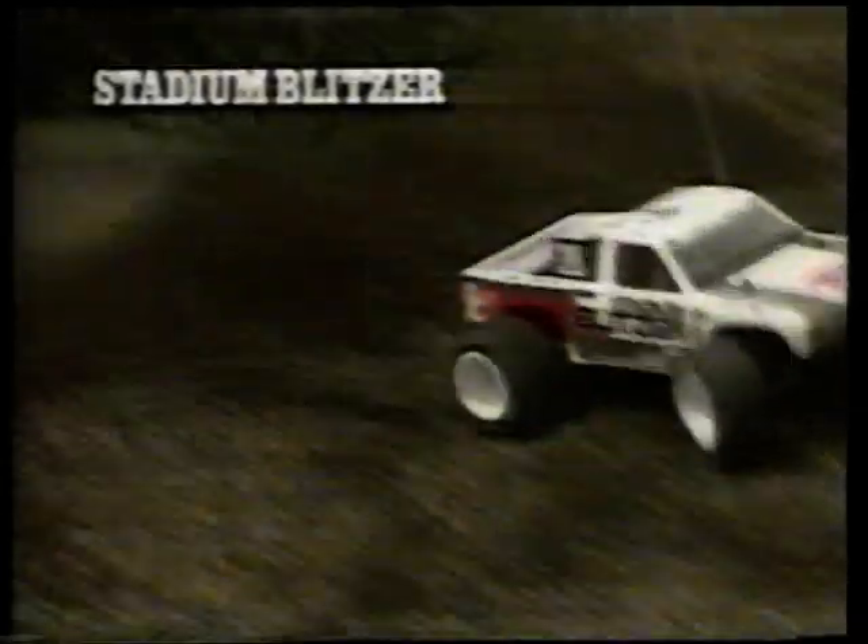Tamiya Stadium Blitzer – der US Stadium Storm. Wettbewerbserprobt, den US-Originalen nachempfunden. Wannen-Rahmen-Chassis. Getriebegehäuse geschlossen mit Differenzial. Längsrillenreifen. Öldruckstoßdämpfer vierfach. Pick-up mit aerodynamischer Karosserie. Stadium Blitzer – der Blitz im Gelände.